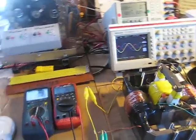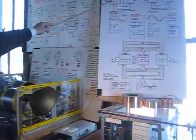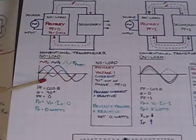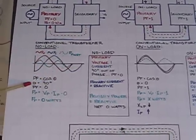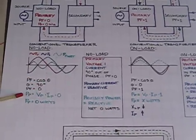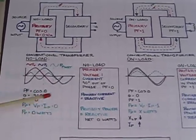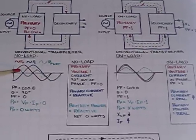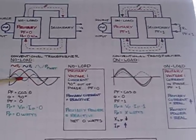To cover some transformer basics: with the conventional transformer on no load, the primary delivers flux to the secondary and induces a voltage in the secondary. The primary voltage and current are 90 degrees out of phase — the cosine of 90 degrees is zero — so the power in the primary is the voltage times the current times zero, which is zero watts. The power is evenly distributed on the top and bottom of the sine wave, indicating that incoming power on one half-cycle is returned on the other half.